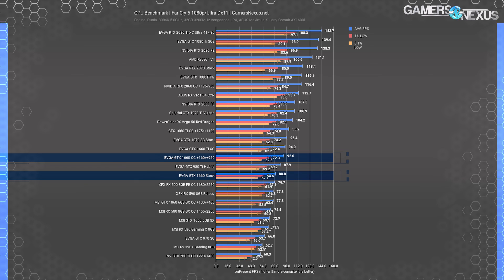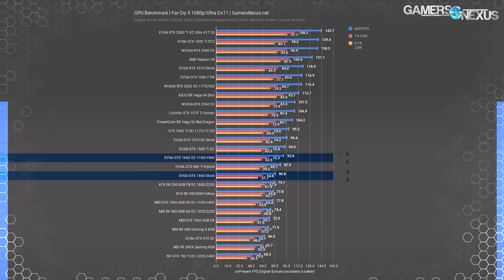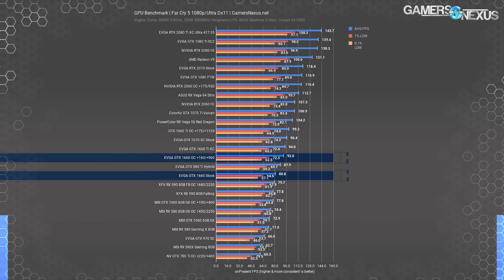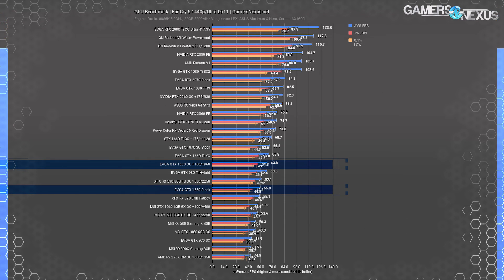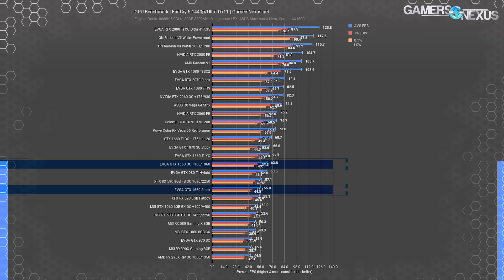Far Cry 5 is next. At 1080p, the GTX 1660 ran an 81 FPS average, putting it closest in performance to an overclocked RX 590, and allowing the GTX 1660 Ti stock card a lead of about 13 FPS average, or 16%. Vega 56 maintained a strong lead over both, but pricing structures the 56 and 1660 at much different price classes. The 1660's overclock planted it once again at Ti-level performance. At 1440p, the 1660 stock still managed to nearly hit 60 FPS, and at 56 FPS average — or 64 FPS when overclocked — the card nearly hit 1660 Ti performance even at the higher resolution. The GTX 980 Ti was also roughly tied with the overclocked 1660, with the stock RX 590 functionally tied with the GTX 1660 stock.